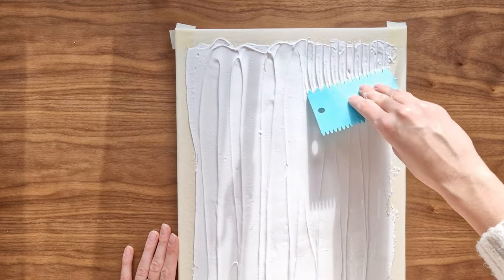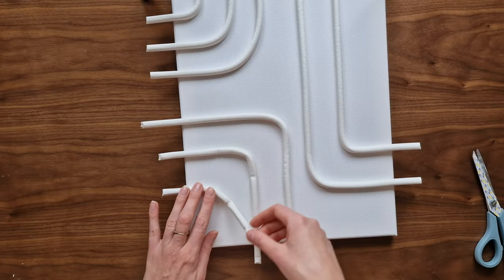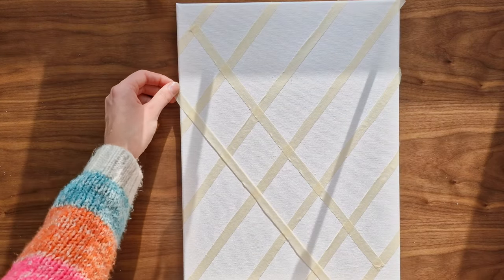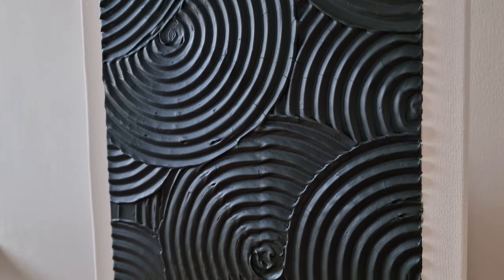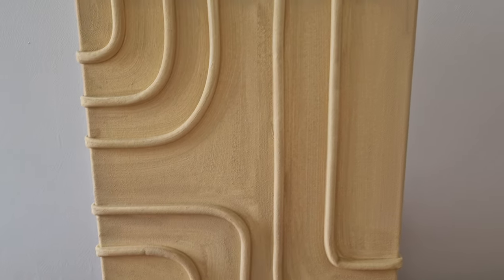Hello everyone, my name is Angelika and welcome to my channel. If you are tired of staring at bare walls, in this video I'm going to show you three amazing ways to create stunning textured wall art on canvas. No artistic skills required. So grab your canvas and let's get right into the first idea.